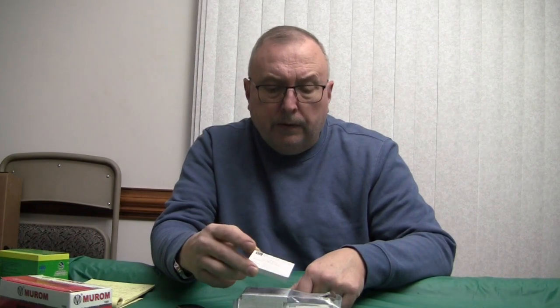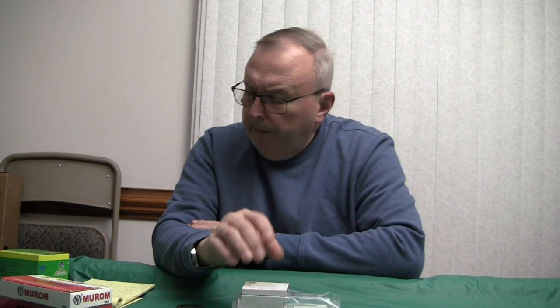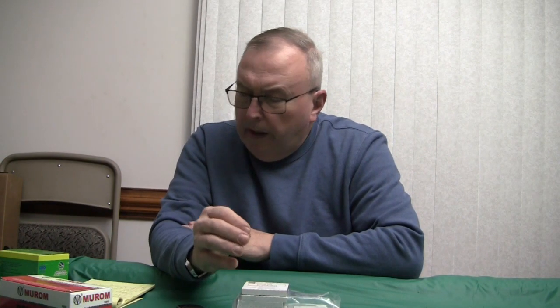People have used these in the past back when they were around twenty dollars for a thousand. You see these quite often. I can get these locally in a carton of five thousand, but I didn't want to commit to that quantity.